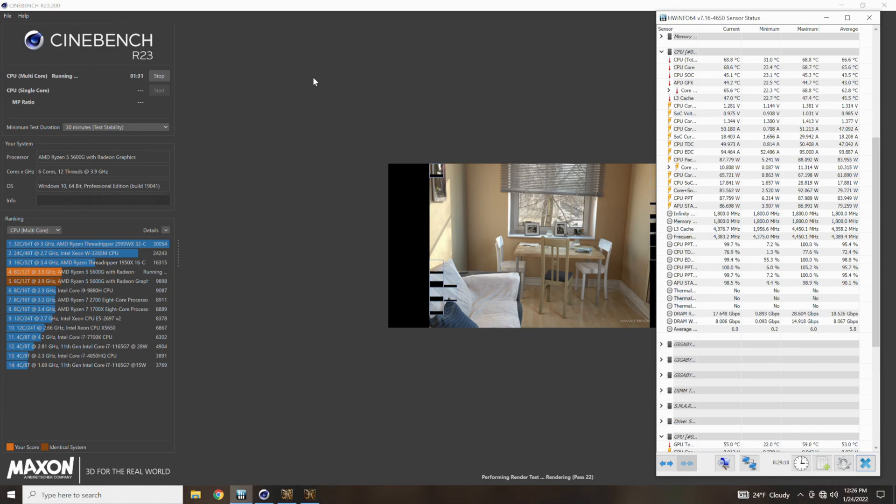The Noctua NH-U12S Chromax Black is the CPU cooler we have for today's temperature testing — to see how well it stacks up against other 120mm tower-style coolers. When choosing which test bed to put this on, I was a little conflicted because it is a 120mm tower-style cooler, but with the price of this one I feel you shouldn't be using it on a low-end or budget system.